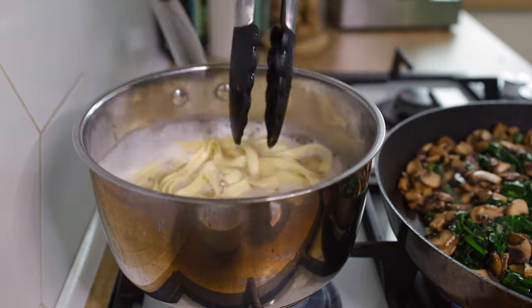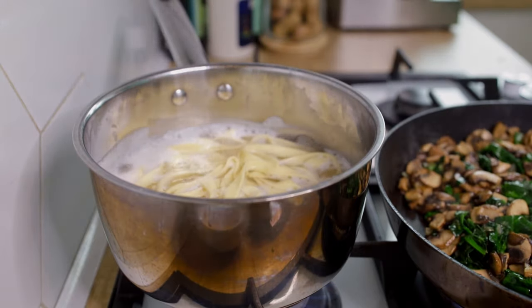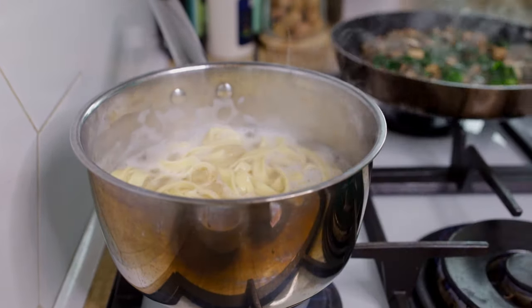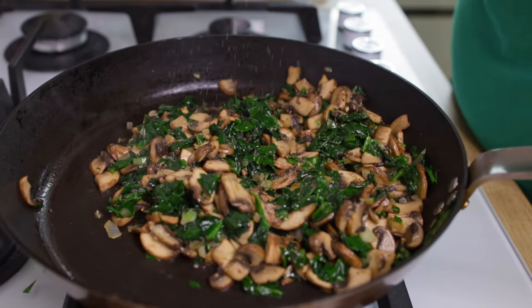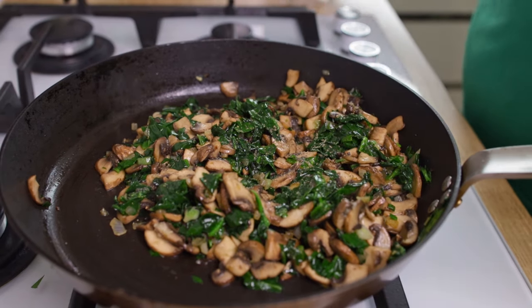After just one minute of cooking the spinach, we're ready to add the mushrooms back and mix them all in. Time to check if the pasta is done — perfect. Take the vegetables off the heat and drain the pasta. Back to the pan: I tasted the vegetables and felt like it needed a bit more black pepper.